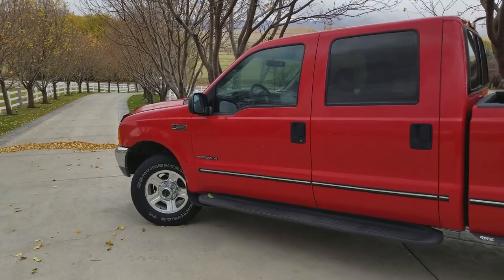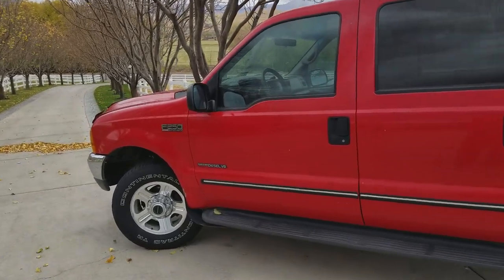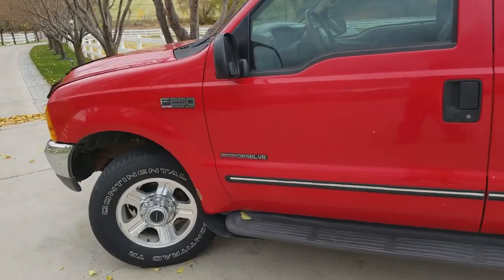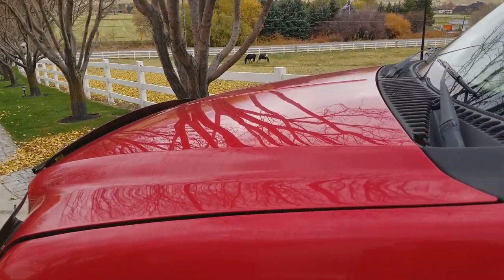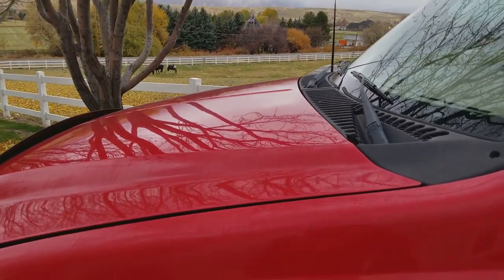I've got my 1999 Ford F-250 Super Duty Power Stroke Diesel — it's the 7.3L. It's a great engine, but I was headed down the road and it just completely and suddenly died.